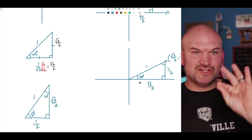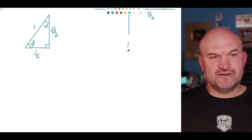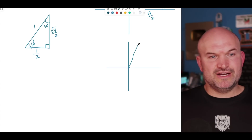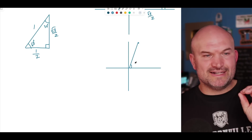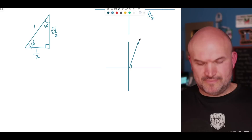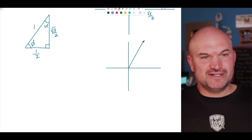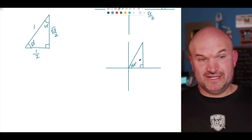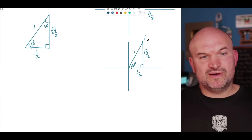We can also rewrite this with the short leg along the x-axis. If I reposition the triangle so the 60° angle is at the origin, with the short leg along the x-axis, the coordinate point becomes (1/2, √3/2). So that's the third triangle orientation, giving us a coordinate point of (1/2, √3/2).